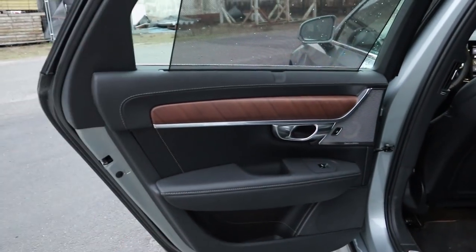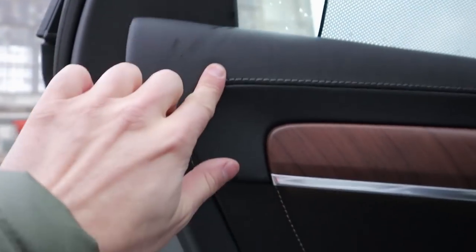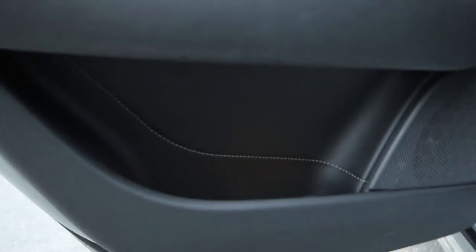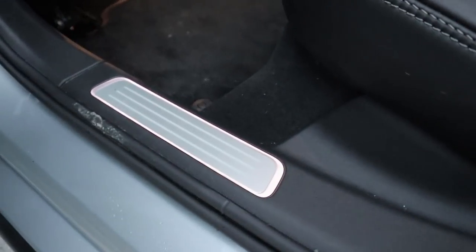The rear door has the same high-quality materials. It also has a manual sun shade, which is very practical — highly recommended if you have children. You have beautiful leather on top, contrast stitching, more of that beautiful wood, the metal strip as in the front door, and the beautiful Bowers and Wilkins speaker grille with the Kevlar speakers visible. Same high-quality door release, soft Nappa leather on the armrest and insert, carpeted on the inside of the door pocket, and a rubberized bottom. They haven't skimped at all — same high-quality materials throughout, with an illuminated door sill plate.